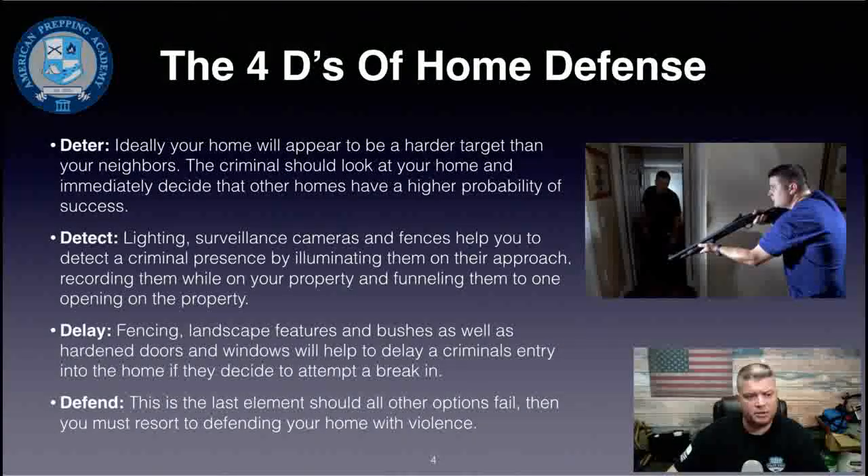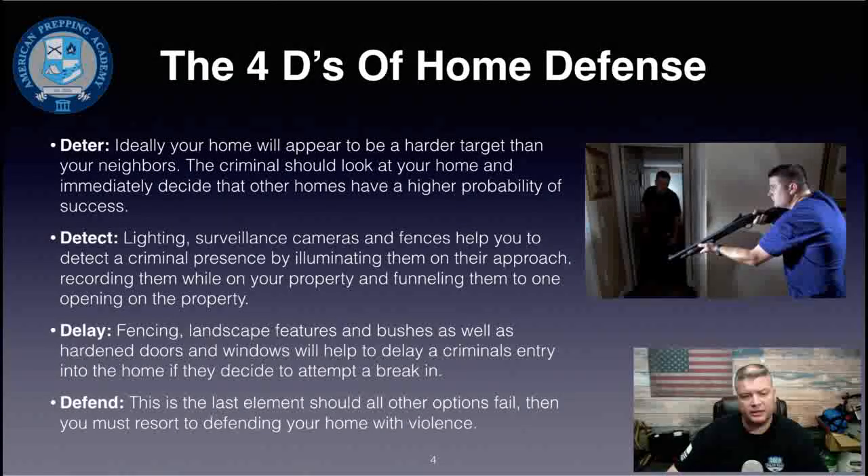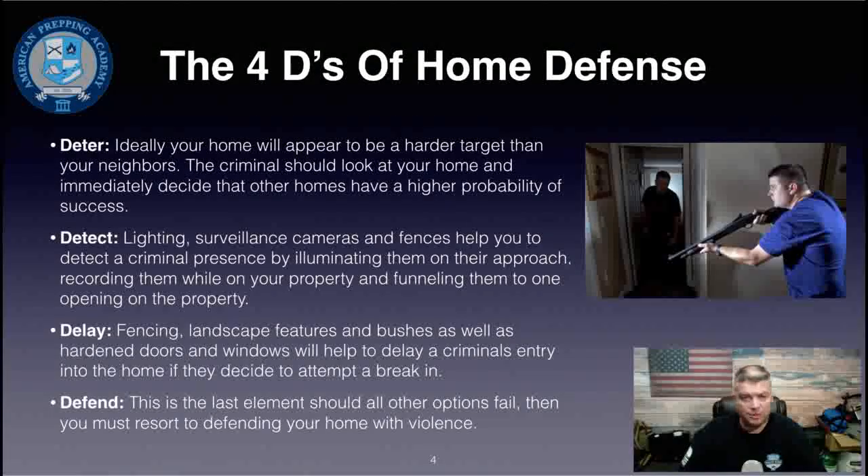The four D's of home defense are: deter, detect, delay, and defend. Ideally, you want your home to appear to be a harder target than your neighbors'. A criminal should look at your home and immediately decide that other homes have a higher probability of success — that's the idea of deterrence, and there are multiple factors that can serve as deterrents.